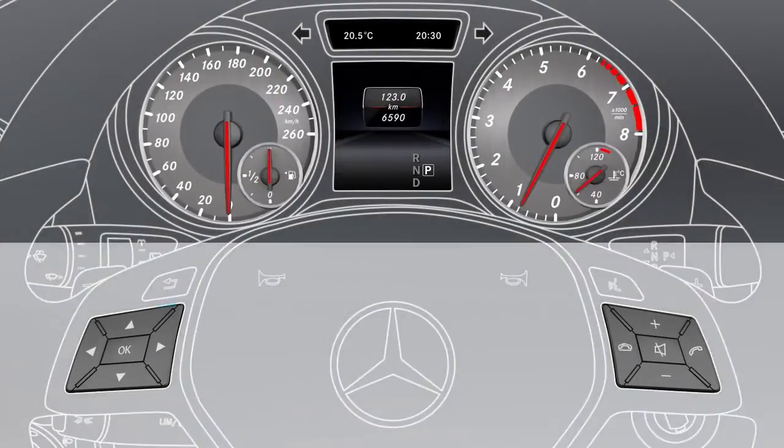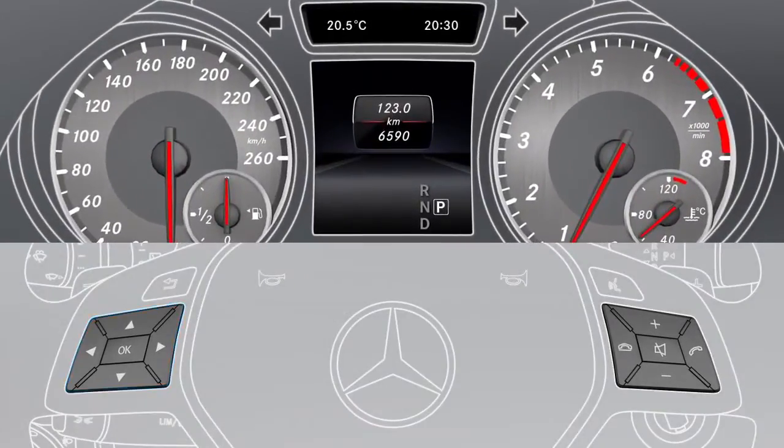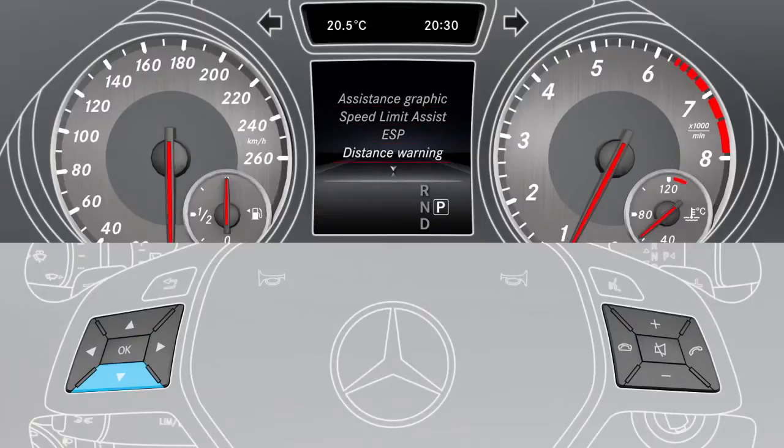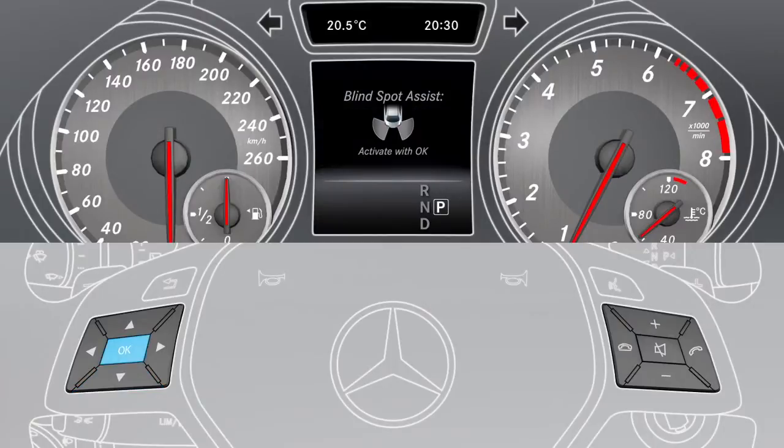To activate the assistant, use the buttons on the multifunction steering wheel to select the assistance menu item. Now select Blind Spot Assist, and press OK to activate or deactivate it.